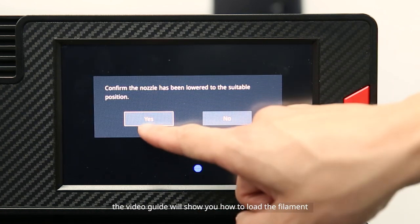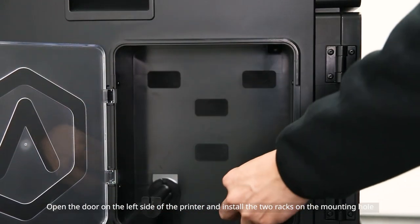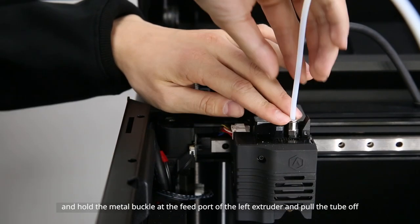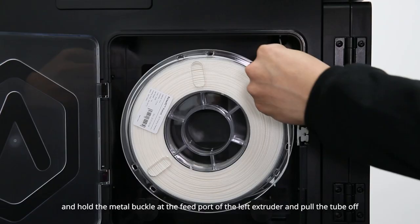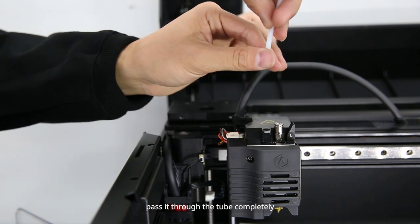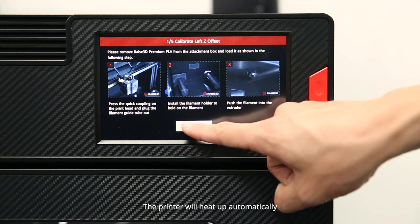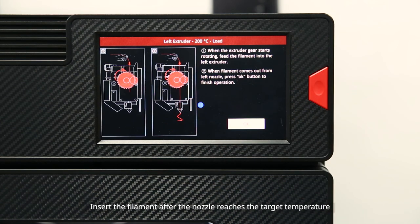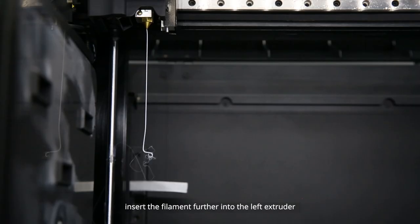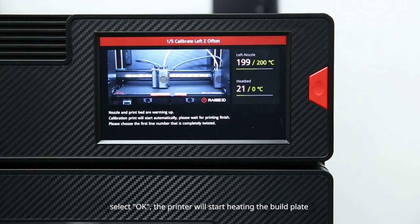The screen will display the left nozzle offset value. When you confirm the suitable height of the left nozzle, the video guide will show you how to load the filament. Open the door on the left side of the printer and install the two racks on the mounting hole. Open the top cover, find the left extruder, hold the metal buckle at the feed port, and pull the tube off. Insert the end of the filament into the filament runout sensor in the direction shown in the video and pass it through the tube completely. Then insert the filament into the feed port of the left extruder. The printer will heat up automatically; insert the filament after the nozzle reaches the target temperature and select load to load the filament. According to the prompt on the screen, insert the filament further into the left extruder.